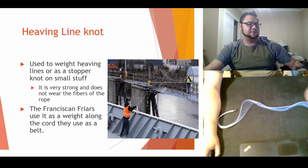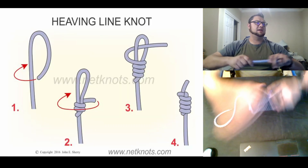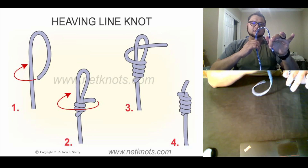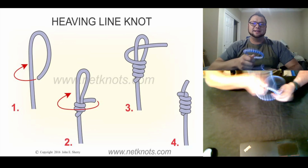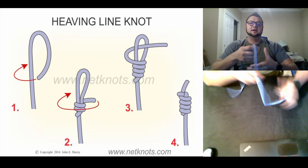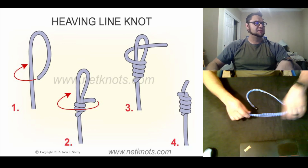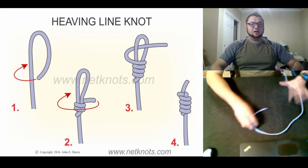This is the one that you guys always like — it's the one we add to make weight to the rope. Remember, if I'm on a ship and I'm trying to throw the rope to you, I need to make sure it's got some weight to get to you. It also acts as a stopper knot so you can hold on to it and grab it pretty easily.